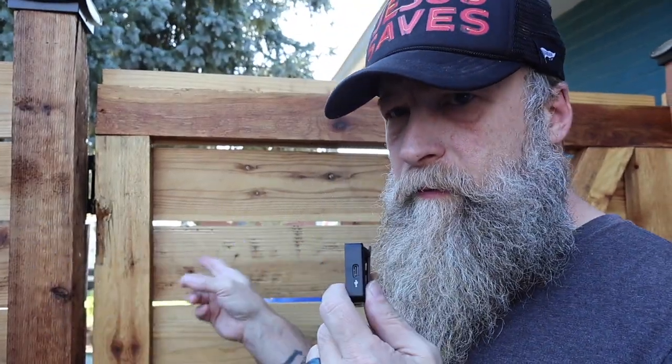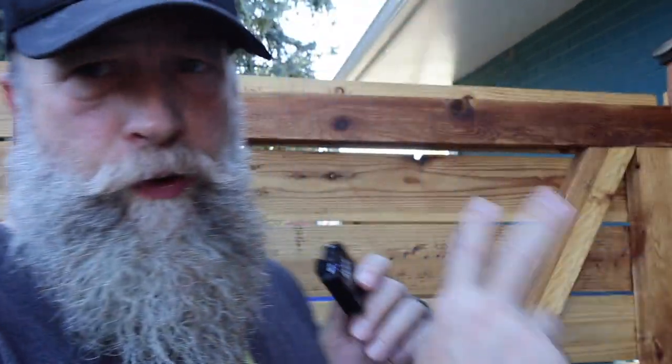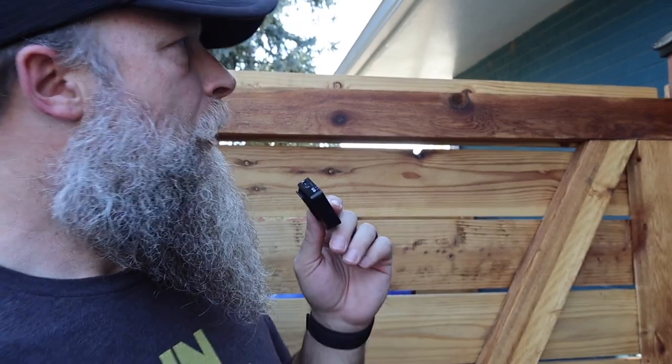Here's what happened. I pulled all four cedar posts out and should have replaced them with cedar posts, but I thought I'd go cheap and do pressure treated. So I did pressure treated on all of them.